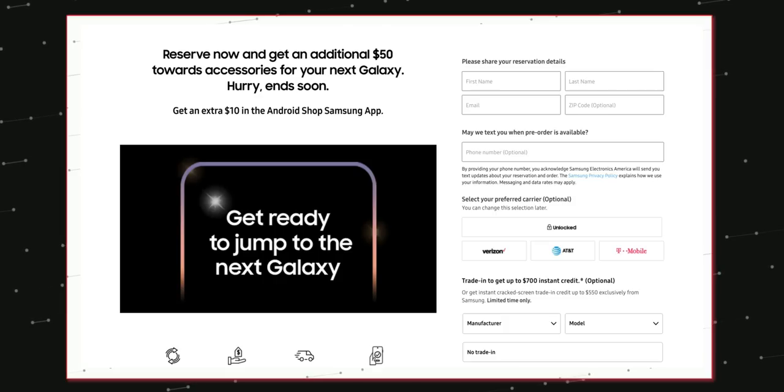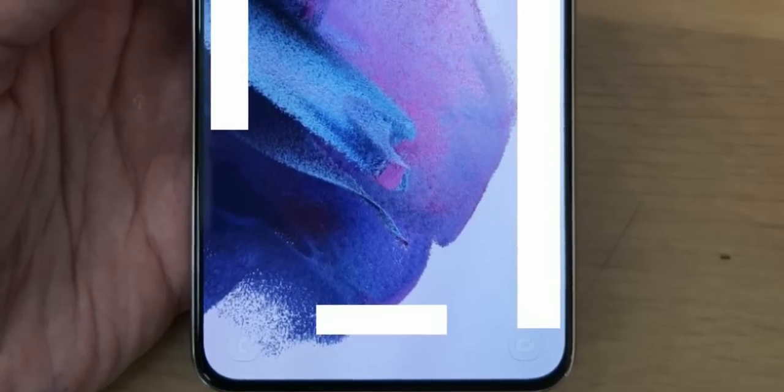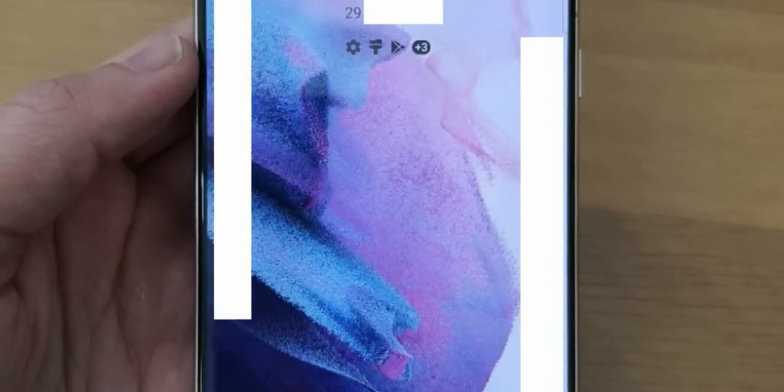You also get another $10 to spend on the Samsung Shop application. So if you want it, just reserve it.